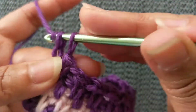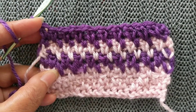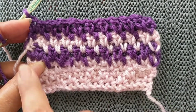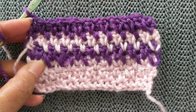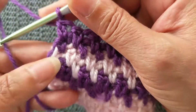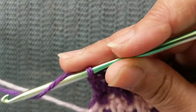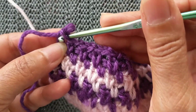Now as I'm working in rows, you work all the way to the end. There's an uneven number of stitches when working in a straight line. If you're working in the round you'll use an even number of stitches. As I plan on changing color, you do two rows per color, and then you end up with the yarn on the other side.